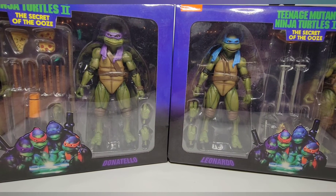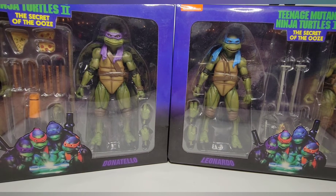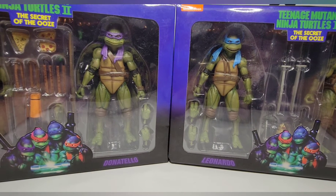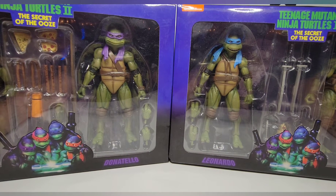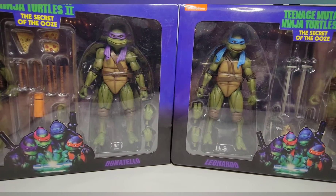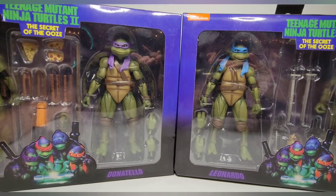Secret of the Ooze is a pretty decent movie — I don't think it's great by any means and it doesn't touch the first one, but I think it gets a little more hate than it deserves. One thing I really liked was the expressive faces of the Jim Henson puppets, because anything Jim Henson I'm all over. Now if you have the first versions of these, they're not going to be very different — the only real differences are the paint apps and the head sculpts.